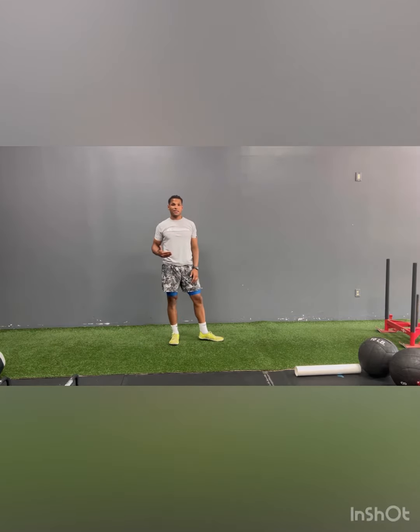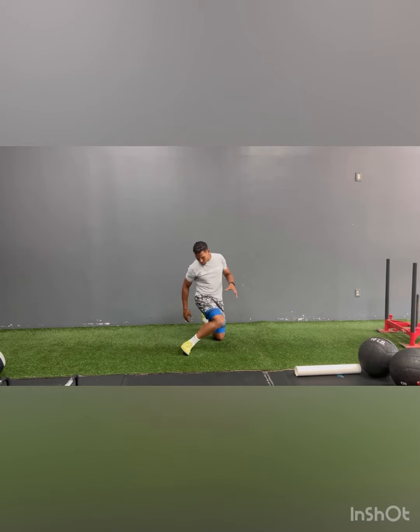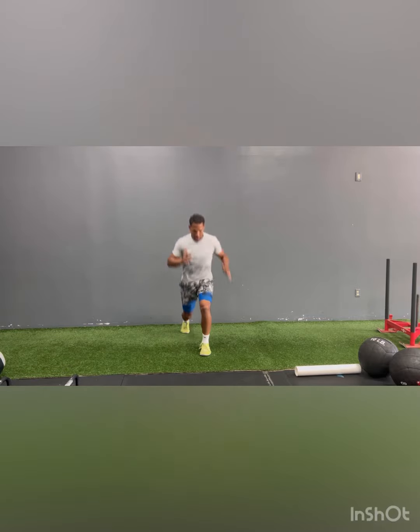For my younger athletes, I want them to land and pause, because I want to see what does this knee do. Does their knee completely cave in? Do they lose balance on the outside of their foot? So I'm up, pause — can they hold that position?